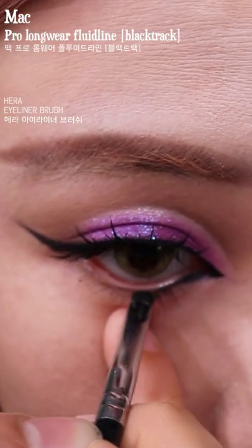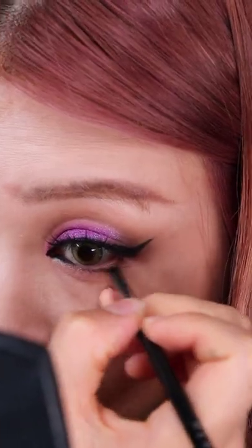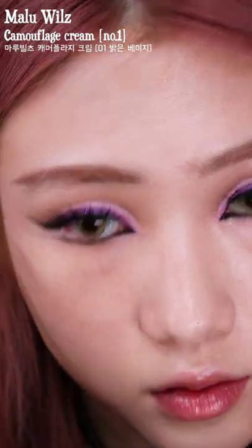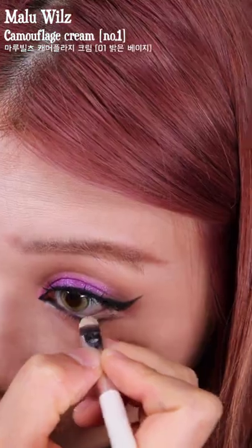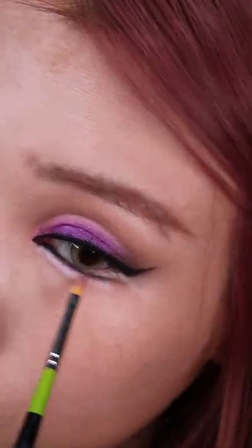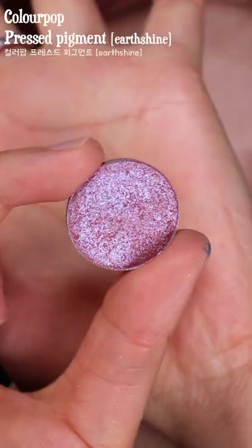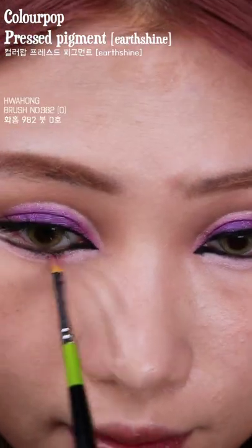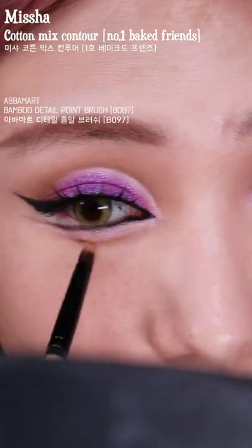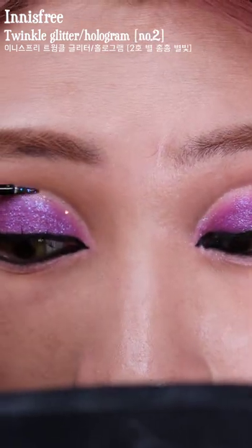Now we're going to fill in and elongate the lower waterline, which has been quite a trend lately. I'm going to open up the eye even more by applying a very light concealer there so it looks like the white of the eye. Then we're going to highlight the aegyo sal, which is a thing in Korean makeup — it basically expands the eye area so it looks like you have bigger eyes. I'm shading beneath the highlighted area to really bring out the aegyo sal, and then adding some glitter because I love glitter.